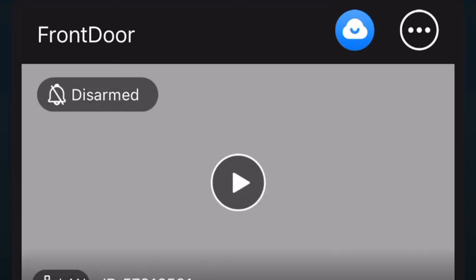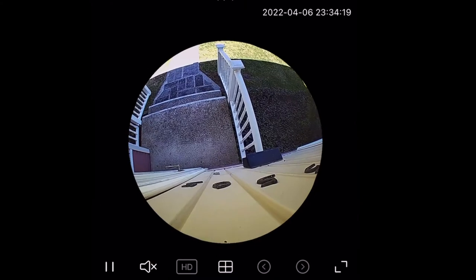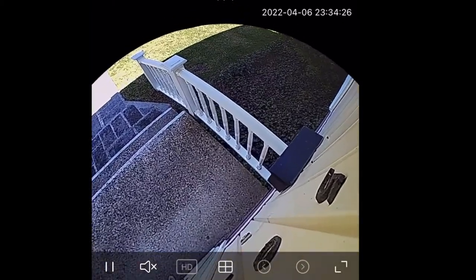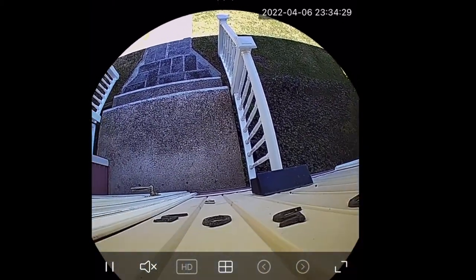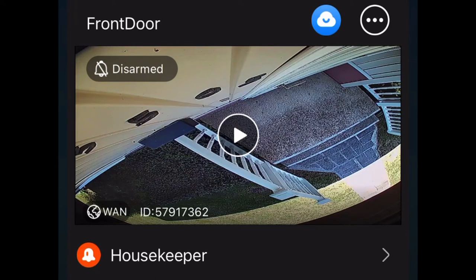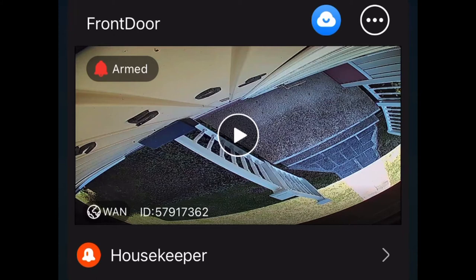Let's look at the view. You can arm and disarm it through the app. The view is panoramic — I can't see too far straight out, but I can see downward. I can see if there's somebody on the steps or someone taking a package. The main app has different features — if you arm it, it will pick up any motion and snap photos.